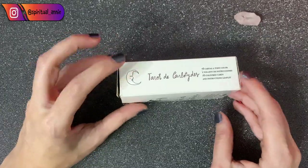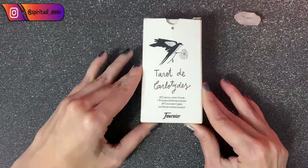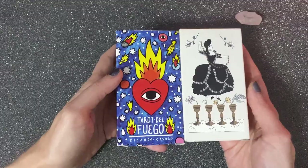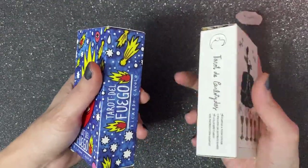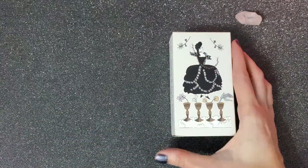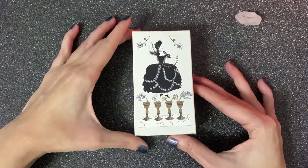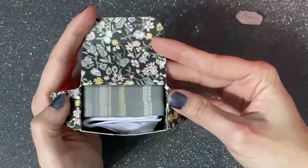This deck is by a very young and talented Spanish illustrator called Carlota Santos. It was designed for Fournier and has the same size as other Fournier tarot decks — here I have Tarot del Fuego so you can see the size is exactly the same. The feeling you get as you hold the box is exactly the same; it's your typical Fournier tarot deck. With that said, let's open the box.